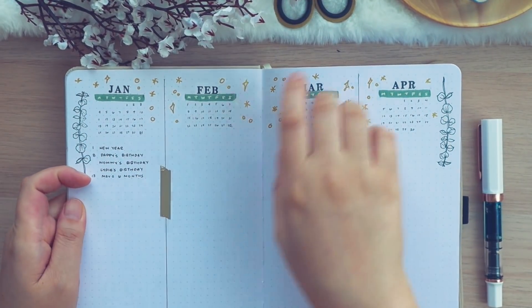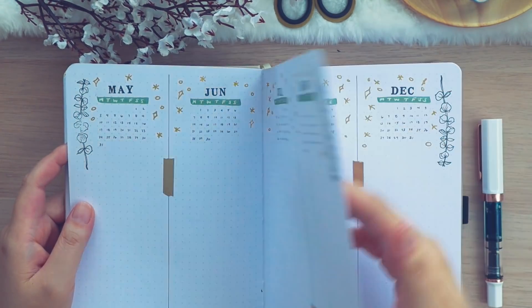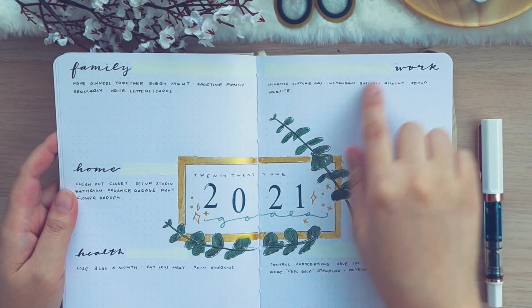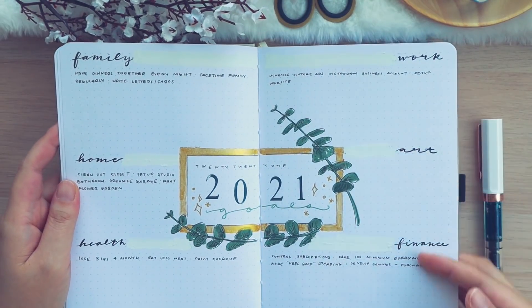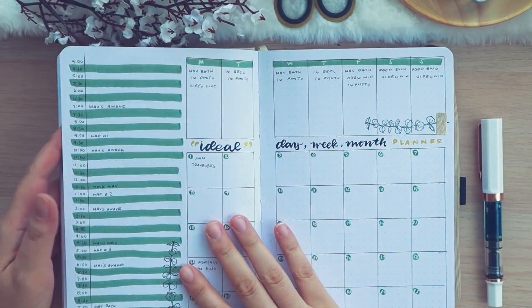I've started filling in some dates, mostly birthdays, for my future log. Nothing in here yet — I'm still kind of planning things. And for my 2021 goals page I've written down a couple of goals. Hopefully this entire spread will be filled from corner to corner with just all the goals and things I want to achieve this year.